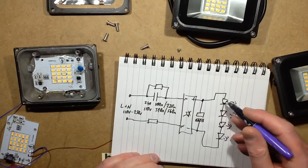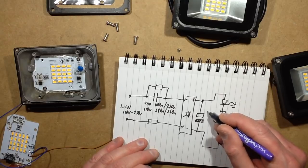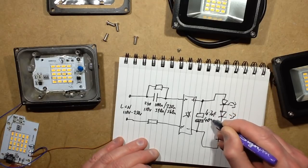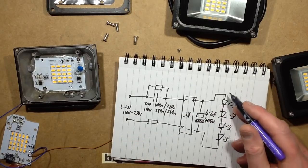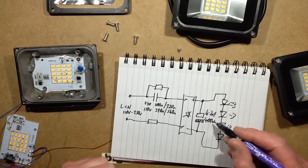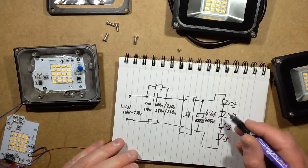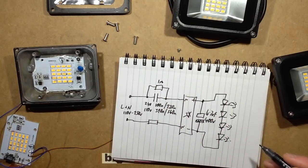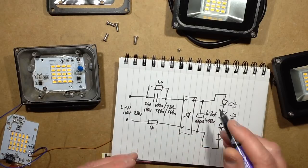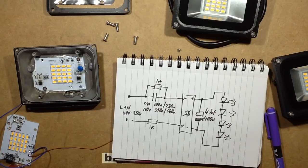Regarding the capacitor - it depends on the number of LEDs. I may just use the standard 4.7 microfarad 400V, but if it's a smallish number of LEDs you could do what the LED lamps do and use a lower voltage capacitor with higher capacitance. The discharge resistor will be one megohm, and the inrush resistor will be 1k or less. I'm going to design the circuit board and then we'll see which values we're going to use, and then we'll make the circuit board up.